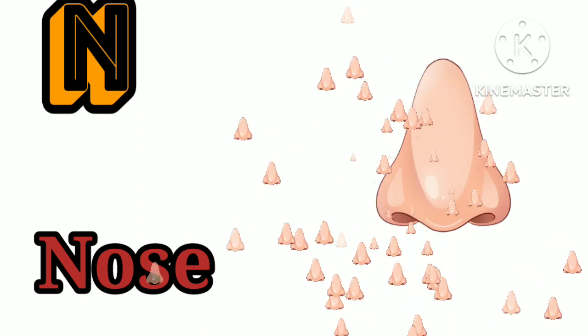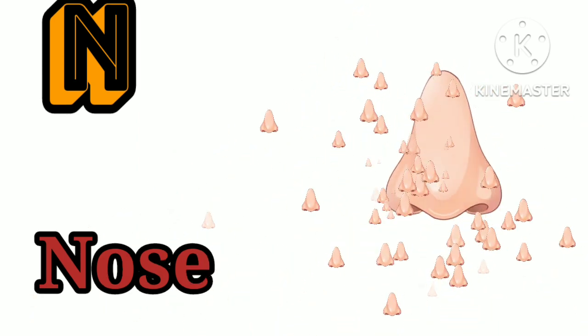N is for nose. N, N, nose. O is for orange. O, O, orange.